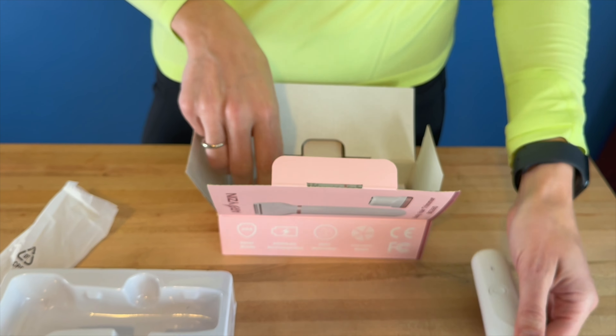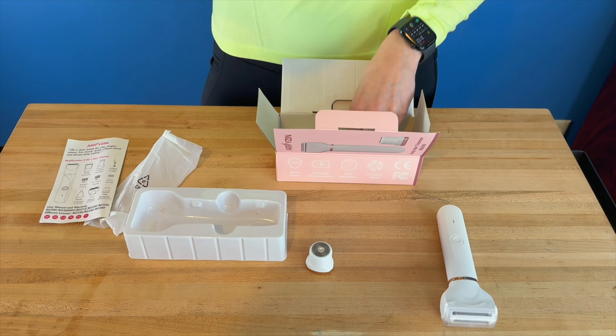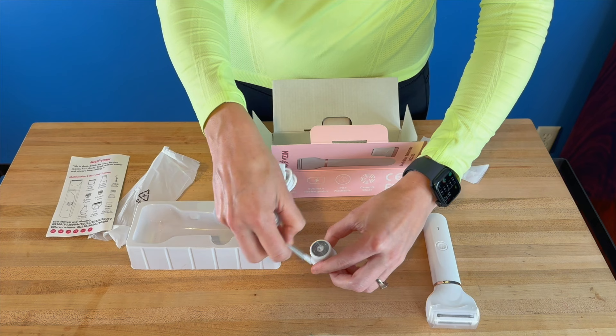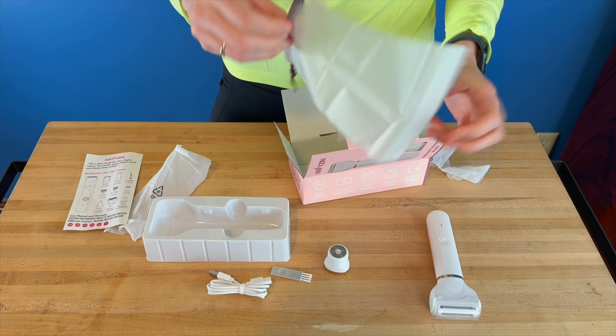So you do have several different ways to be able to use this razor, and they do come with those little coverings. It comes with your instruction manual, your USB charging kit, along with a little cleaner. So whenever you're done, you can just wipe off the hairs from the top with just your little brush there, and there's a little bag to carry it in.